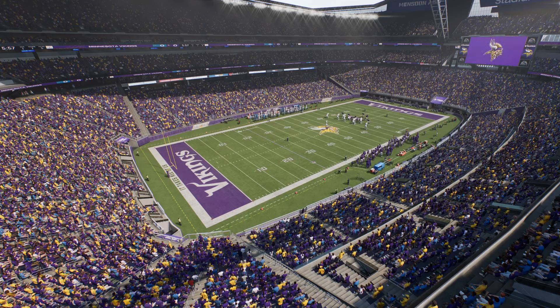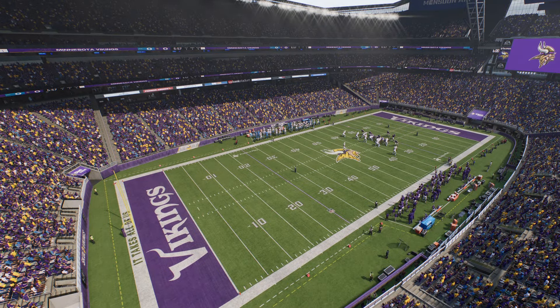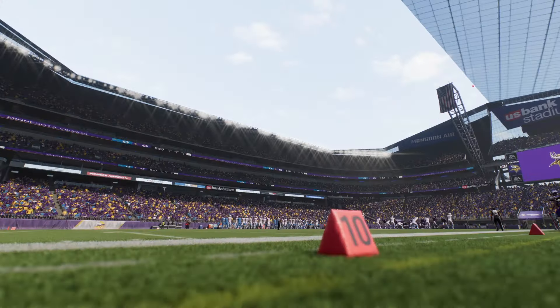Pretty much every single dome has one except — the Cardinals have a retractable roof, the Falcons Stadium's a retractable roof, the Dallas Cowboys Stadium has a retractable roof, and Texan Stadium has a retractable roof. But Ford Field, Raiders Stadium, Rams — or SoFi Stadium — Vikings, and Saints do not have retractable roofs.